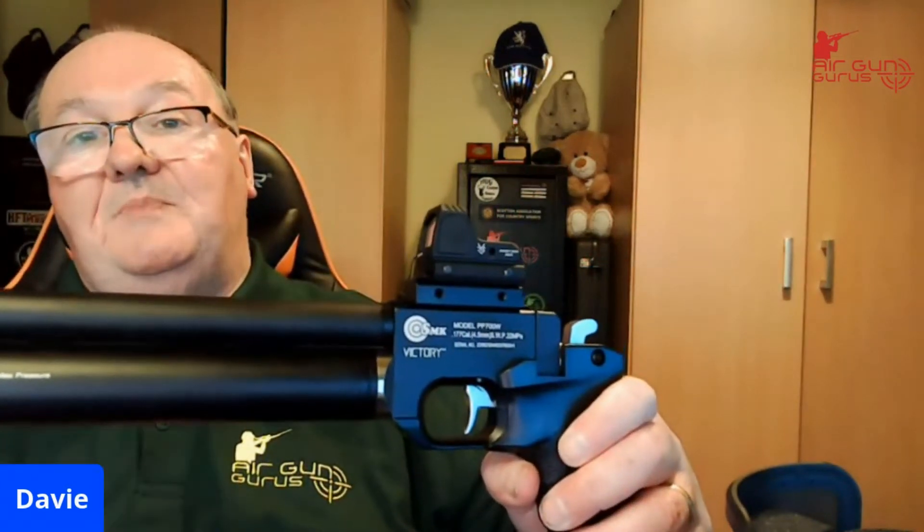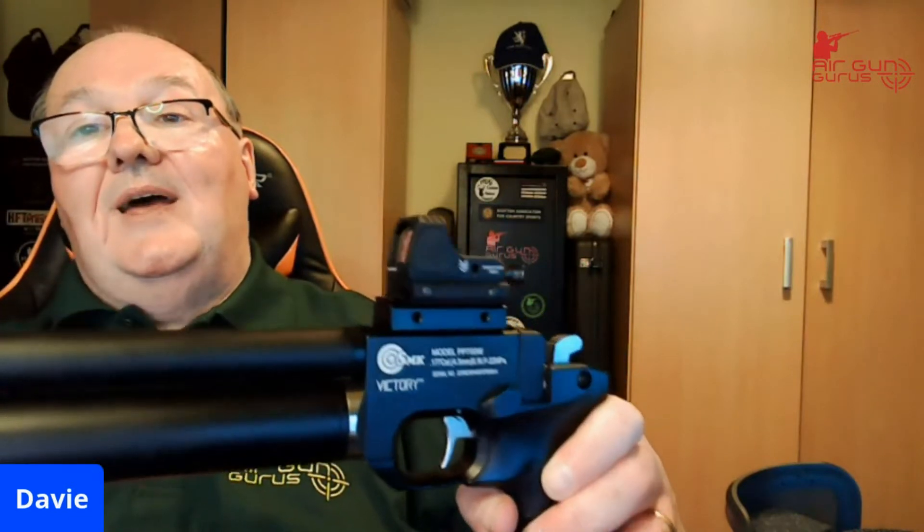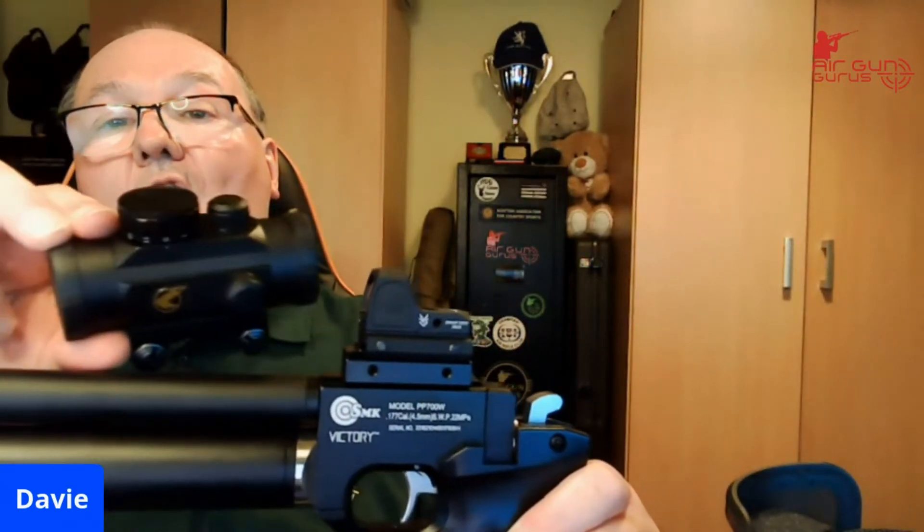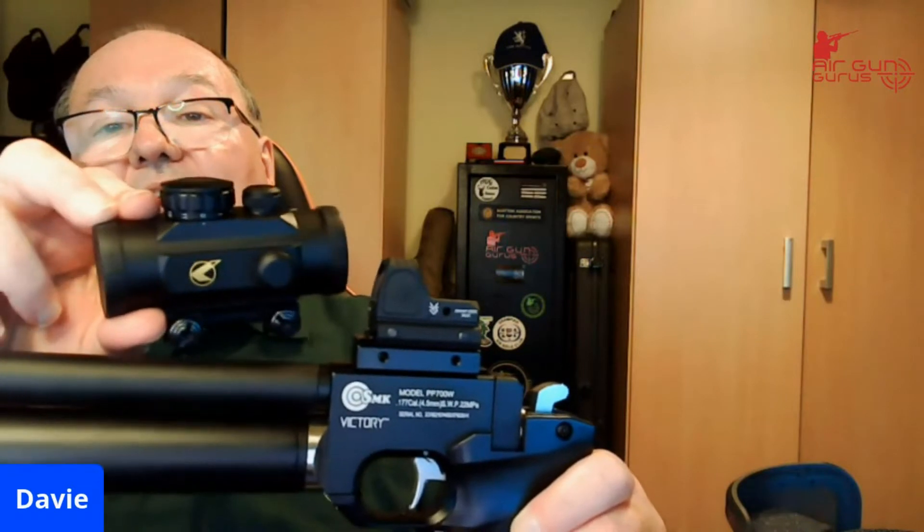I've fitted it on a pistol — I think it is best for pistols, it's absolutely superb and it's tiny. Just to give you an idea how small it is, although you can still see through it very easily. There's the Hawk red dot scope I've been using on this gun, and as you can see the Swamp Deer looks absolutely fantastic on it.